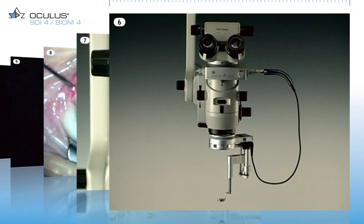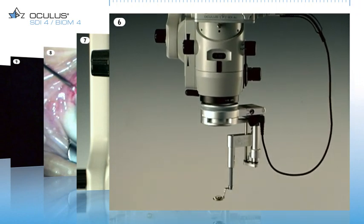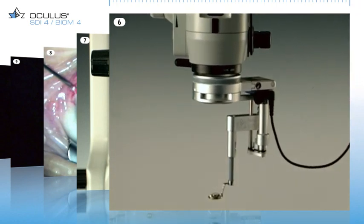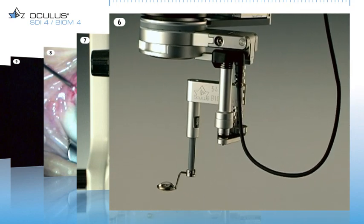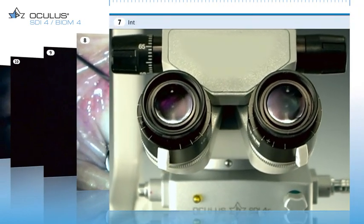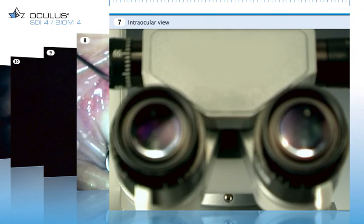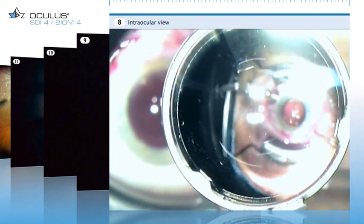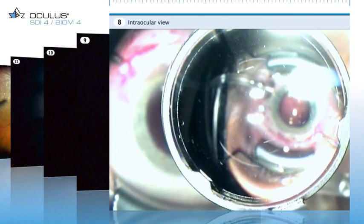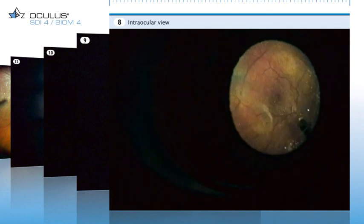This is the sterile, fully mounted Biome 4C on the operating microscope. This Biome version allows powered focus adjustment. A view through the operating microscope. Now you see the front lens swing into position and the image put into focus with the Biome focus adjustment wheel. This promptly gives a sharp image of the fundus.